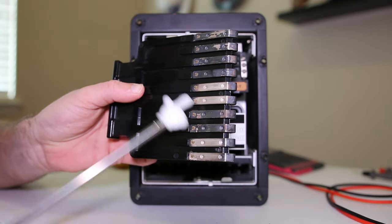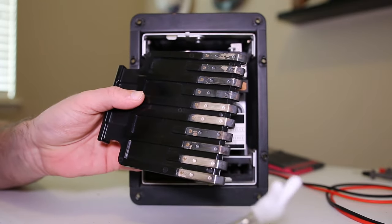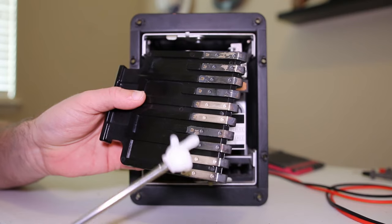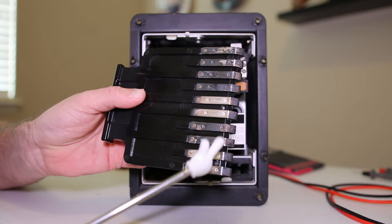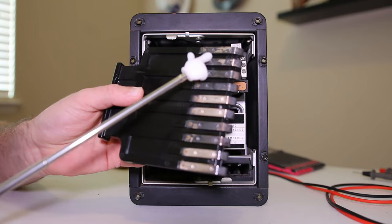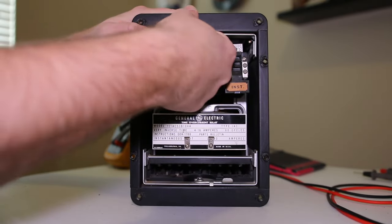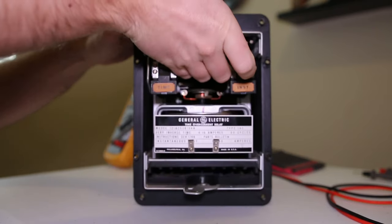An oxide layer is going to create some heat - it's not the best connection for your trip or CT circuit. If you go too crazy with it, or there's a really old one that's been maintained a lot and you accidentally go through the tinning or silver layer down into the copper, you'd want to put some no-ox on that. Generally I don't put grease or no-ox on these unless absolutely necessary.